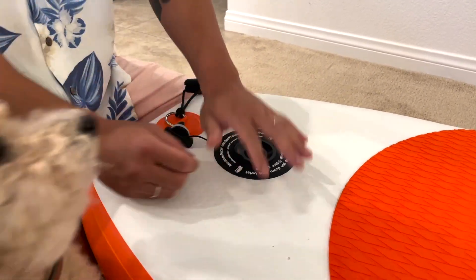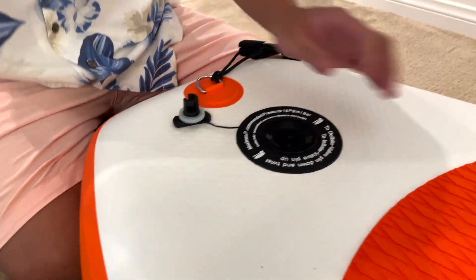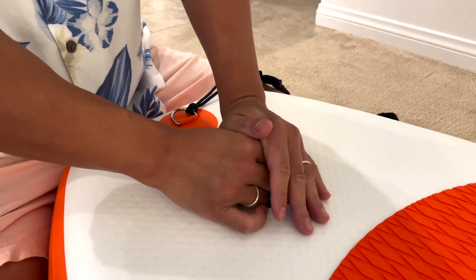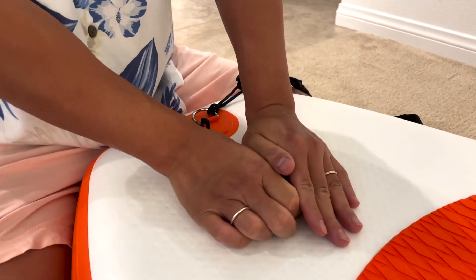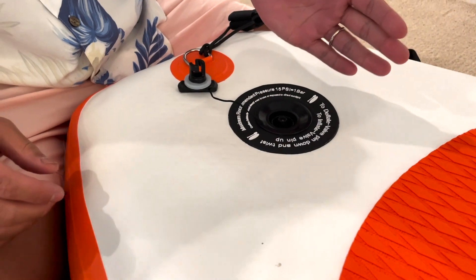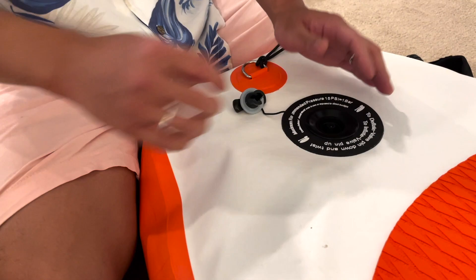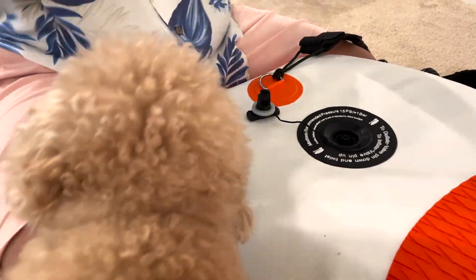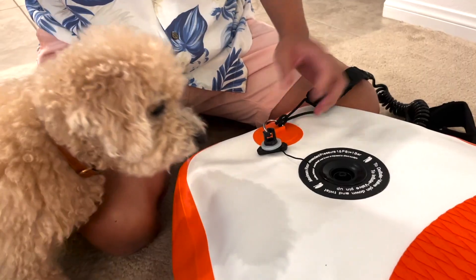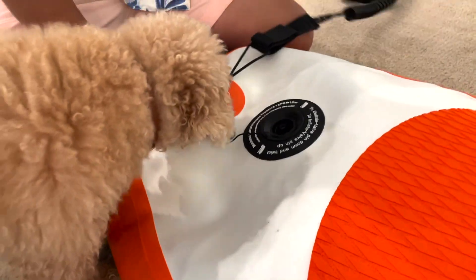Right after I push it in, I'm just going to put my hand on top. Make sure your dog's out of the way so they don't get hurt. Just keep your hand on top — it's obviously a lot harder to push down on that little button to open the valve. Instead of just letting it burst, doing it this way — scientifically I don't know if this actually helps, but it definitely helped me.